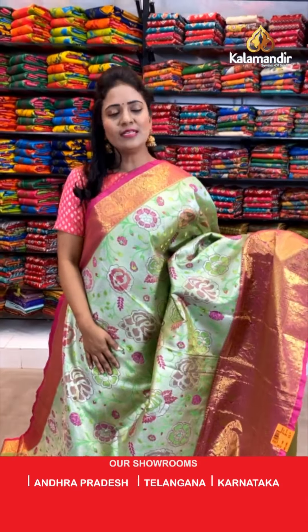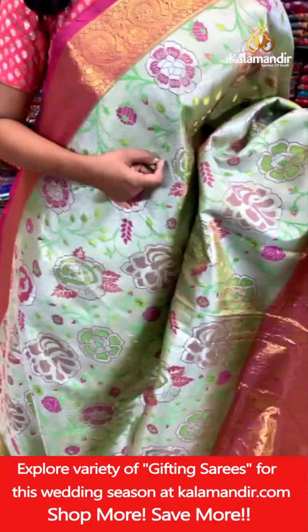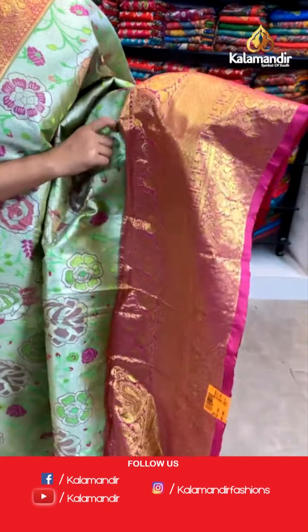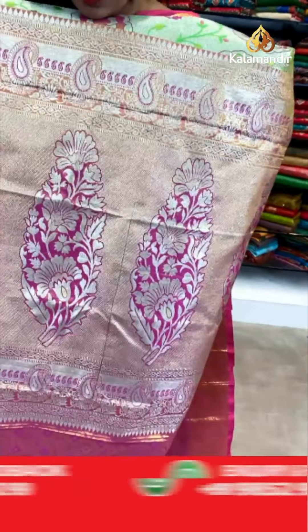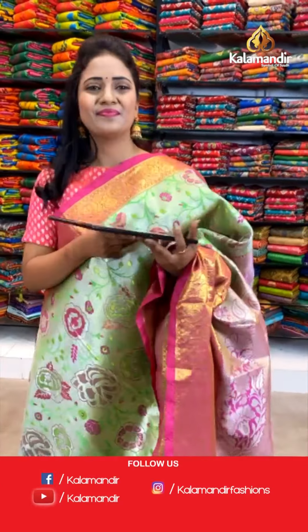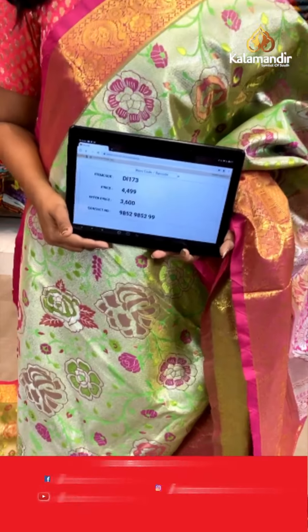It's a green and pink — always a perfect traditional combination, and this is one more unique design. Olive body with rose florals all in silver zari. That's a contrast medium border with the diamond brocade, and both sides of it with huge peacocks and mangoes. That's a contrast pallu with a very huge leaf motif on the zari woven cross khadi. Saree code DI173. Actual price ₹4,499. Final price ₹3,600.